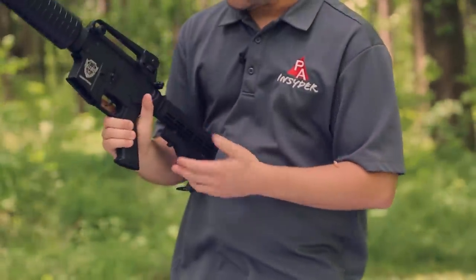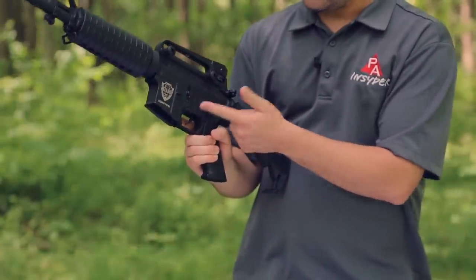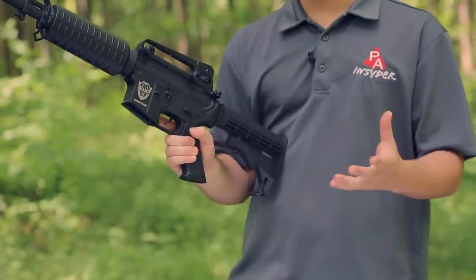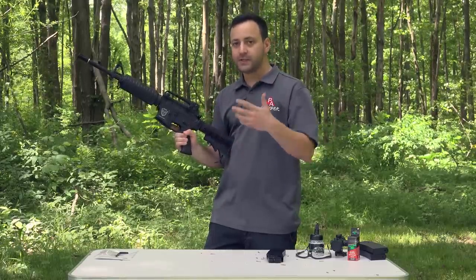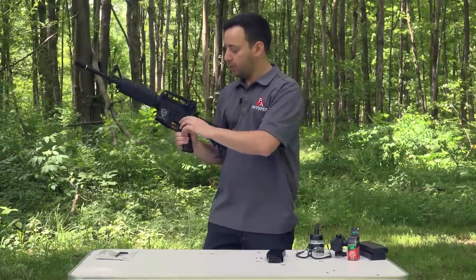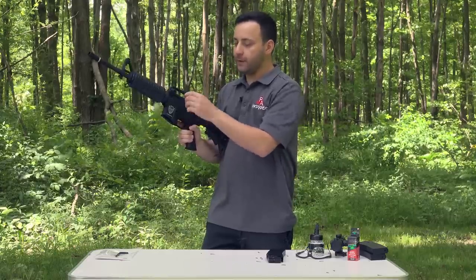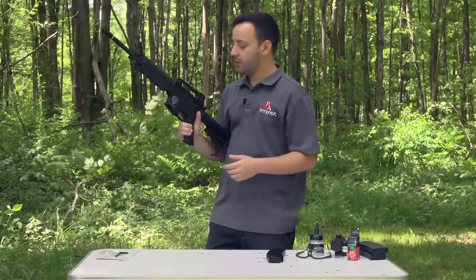On the other side we have our selector switch, giving you safe and semi-automatic. It does say auto and it does flip into that position, but sadly this gun does not have the fun switch — shooting it on auto will actually just yield semi-automatic results. So it's one BB expelled per trigger pull regardless. On safe, everything is inoperable and the trigger is blocked.